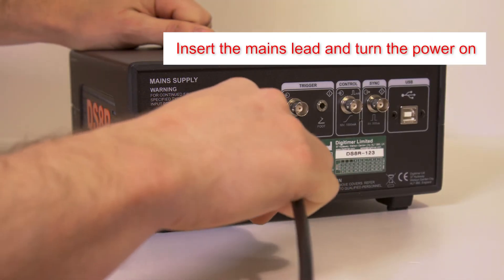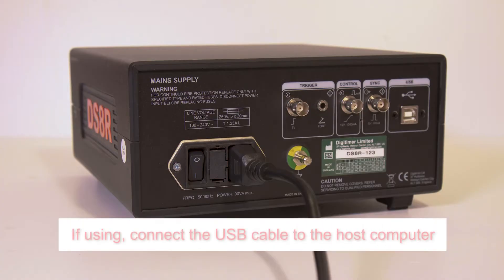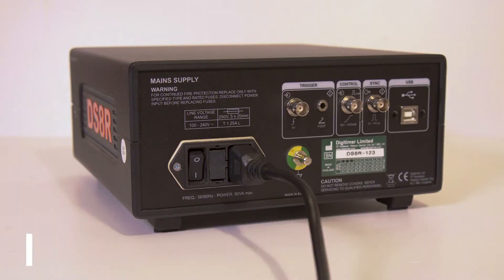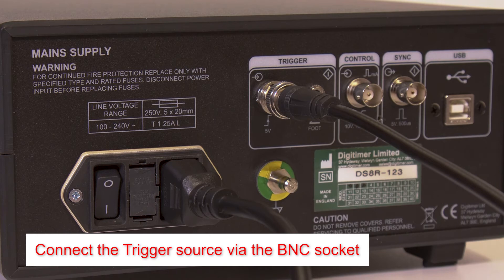Insert the mains lead and turn the power on. For connection to a host computer, connect the supplied USB cable between the DS8R and the USB port on the PC. If using an external trigger source, connect it to the trigger socket using a BNC cable.